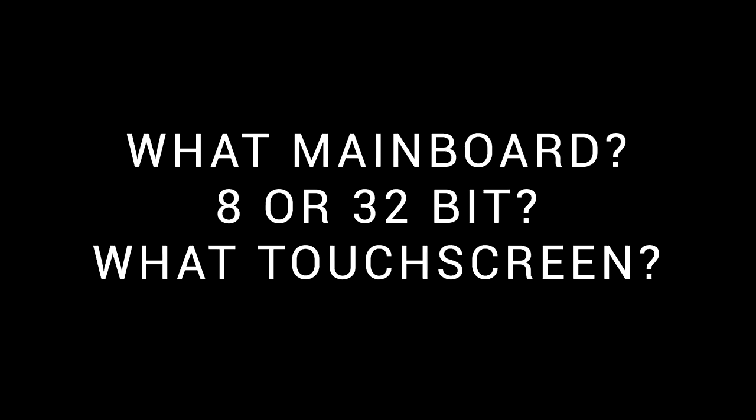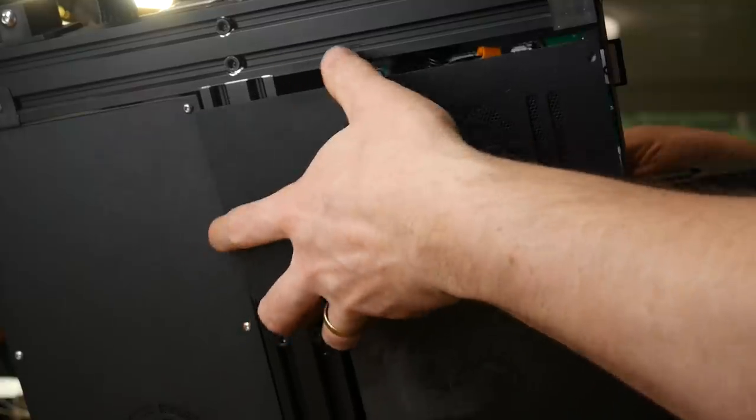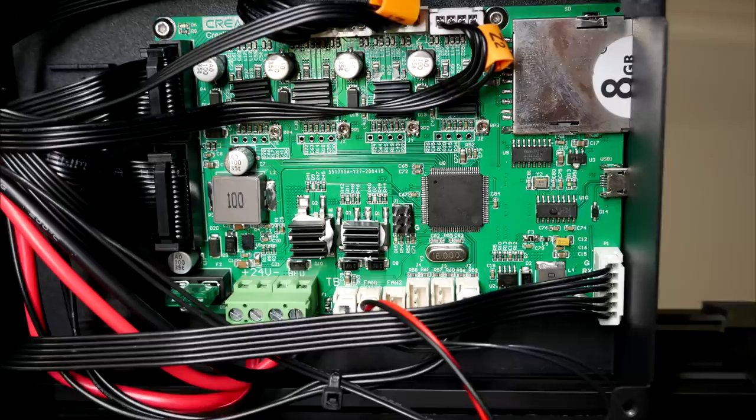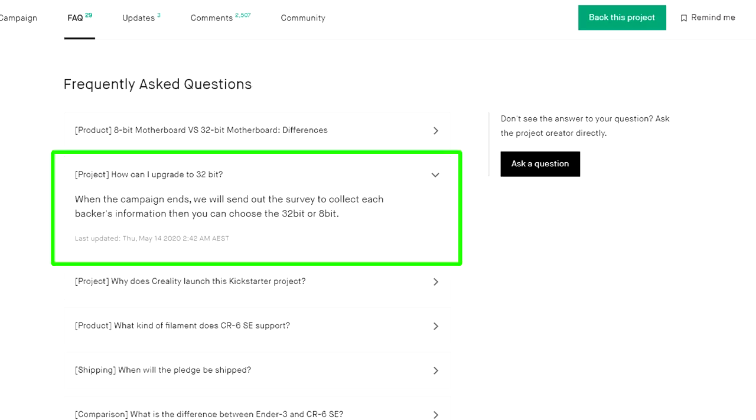There's been a lot of interest in the details of the main board and the touchscreen. The main board is accessed by removing a panel on the underside of the printer, and the microcontroller in place is an ATmega 2560. There are also TMC2208 stepper motor drivers, but I don't think they're connected via UART, so that means no linear advance. This is an 8-bit board, but since Creality hit their stretch goal on Kickstarter, every backer has the chance to upgrade to a free 32-bit board.